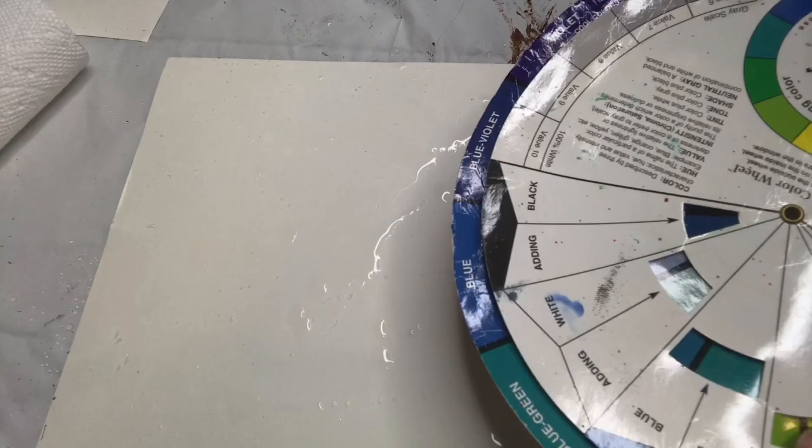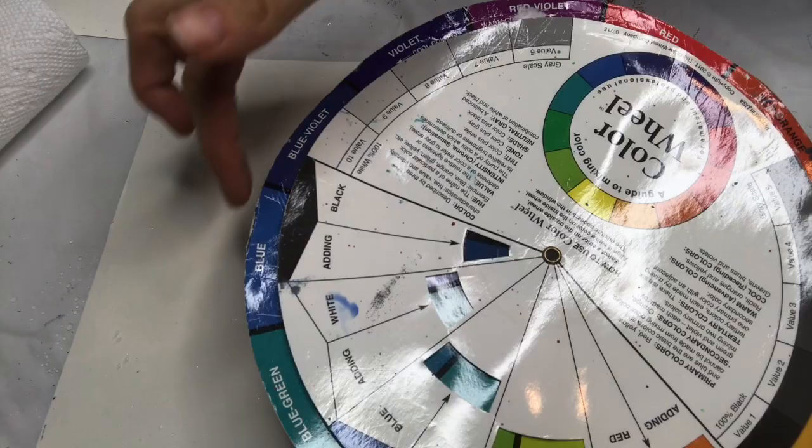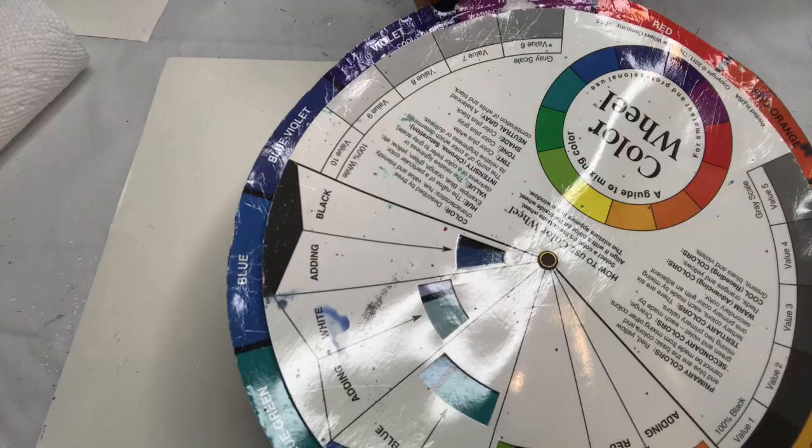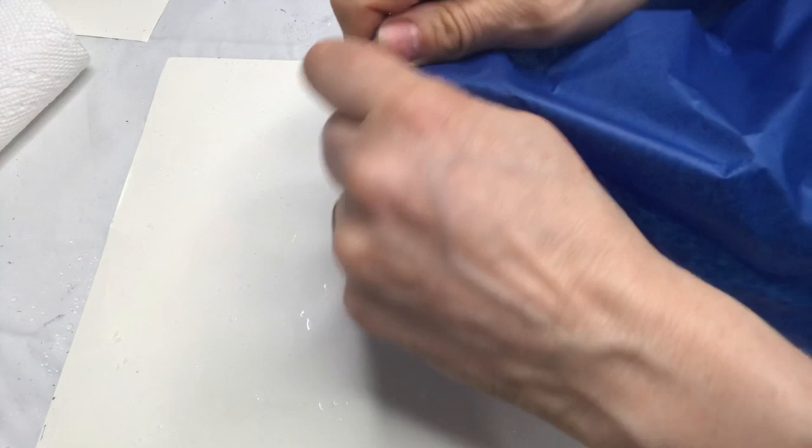I'm going to start with colors that mix well together. I call them analogous colors — they're beside each other on the color wheel. So blue and red make purple, and I'm doing that range of colors. It's better when you don't have a hard edge so it blends better.